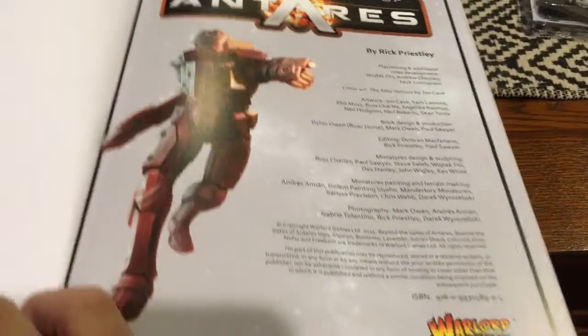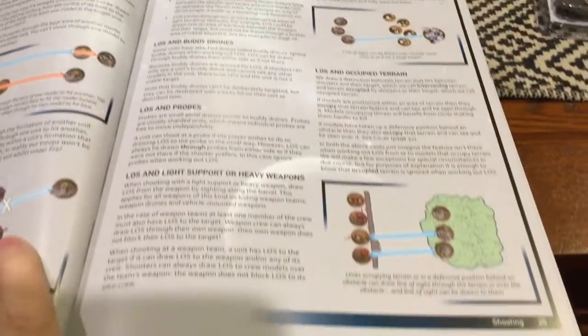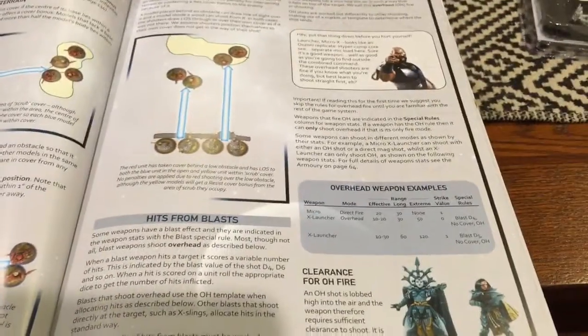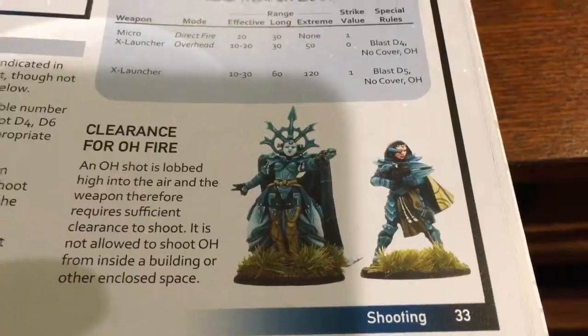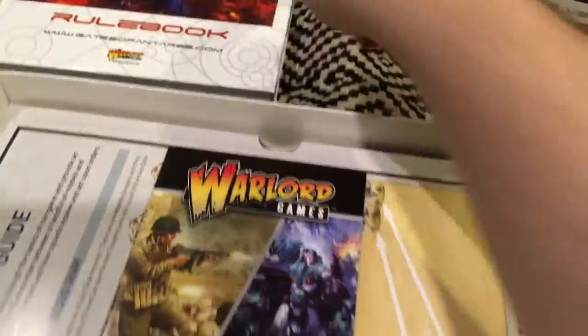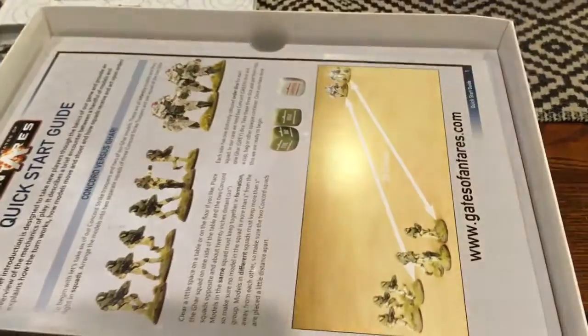The artwork is pretty good — nice production value throughout the book. More miniature shots, some interesting miniatures. Nice, thick rulebook. I'll have to read through that. There's also a little insert from Warlord Games.